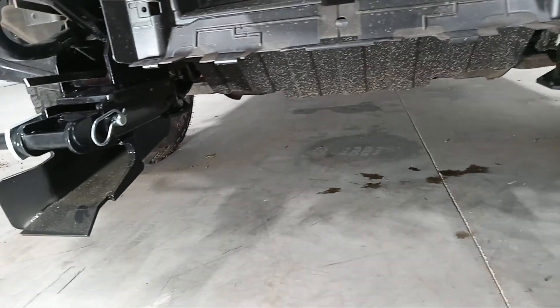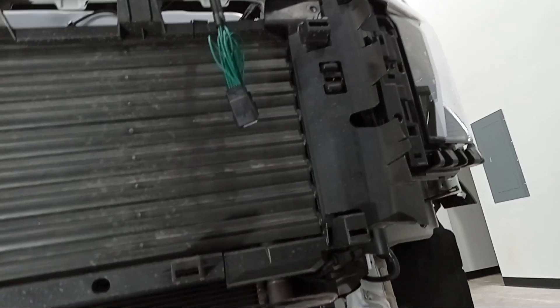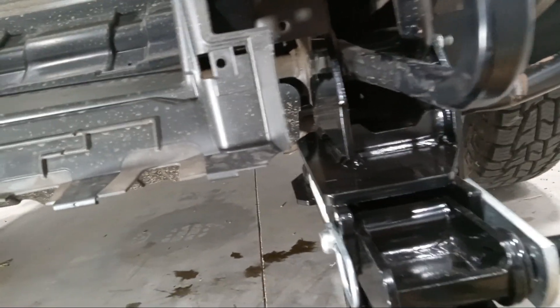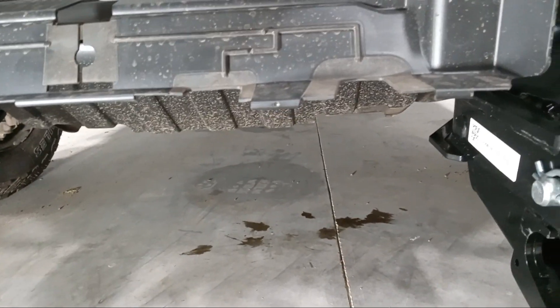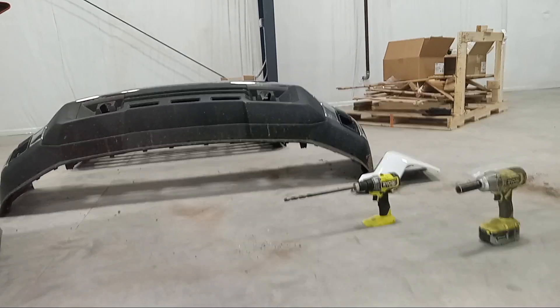First off, you don't have to take the grill off. I did because I still have to put the wiring on, but you can still put the mount on with the bumper on. It's just about clearance for the wind dam or air dam — you might have to cut that or take the bottom piece off of the bumper.